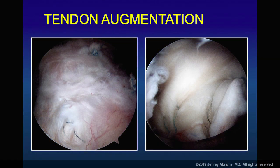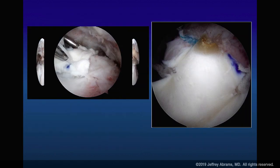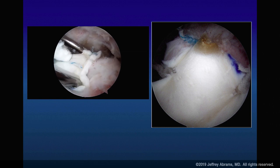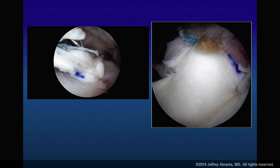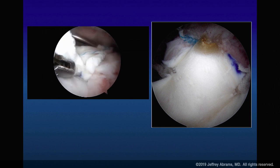For tendon augmentation, here's a shoulder that has been repaired but is very thin. Rather than take it down, an onlay graft in the Steve Snyder style is something to consider. You go in, put some sutures medially where you think the muscle-tendon junction is, then put your onlay graft on top. You don't need more than four or five points of fixation — it's not how many sutures you put in, it's where you put them. The medial sutures go near the muscle-tendon junction, then you go laterally.